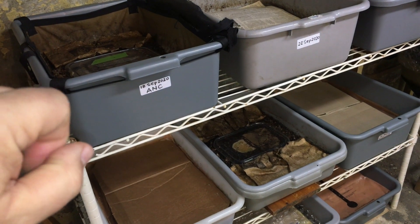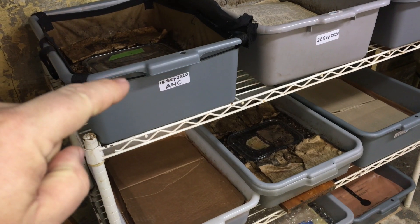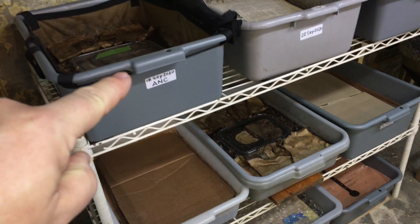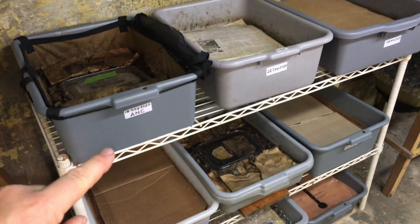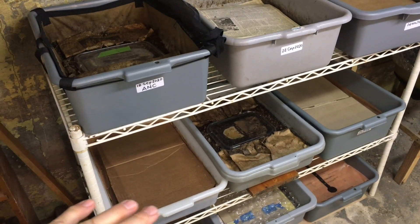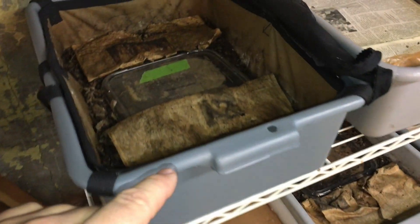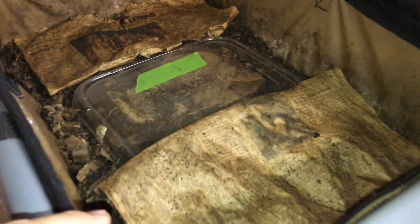Hi everyone and welcome. I'm down here at my wormery and I've got a couple bins here, the ones that I'm pointing to. You can see they're a little different from the rest because in most cases I've got some sort of covering over the contents, but in these it's a little different. Here I'm attempting to round up some mites that have infested my bins, and here I've got various types of bait laid out.